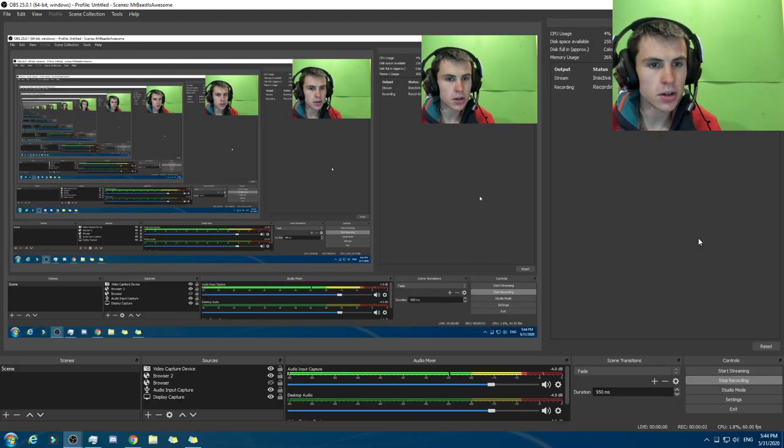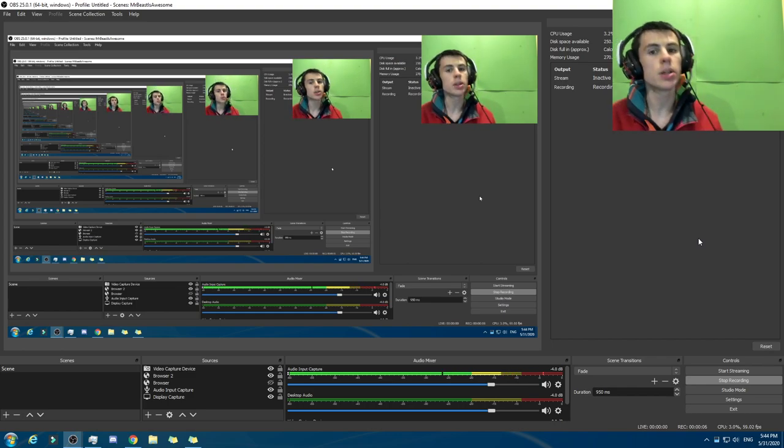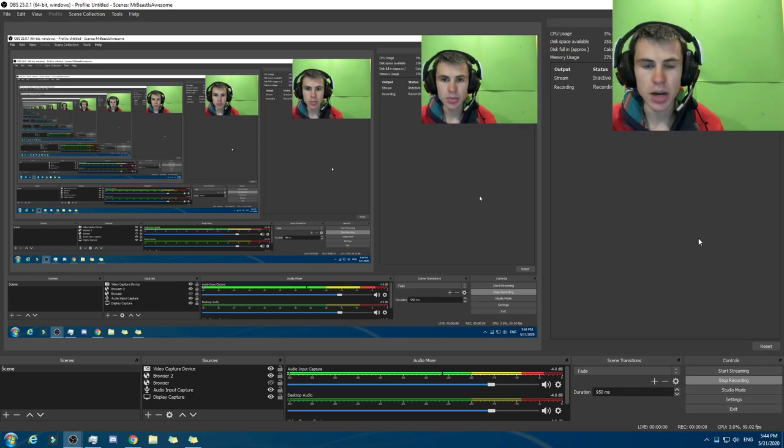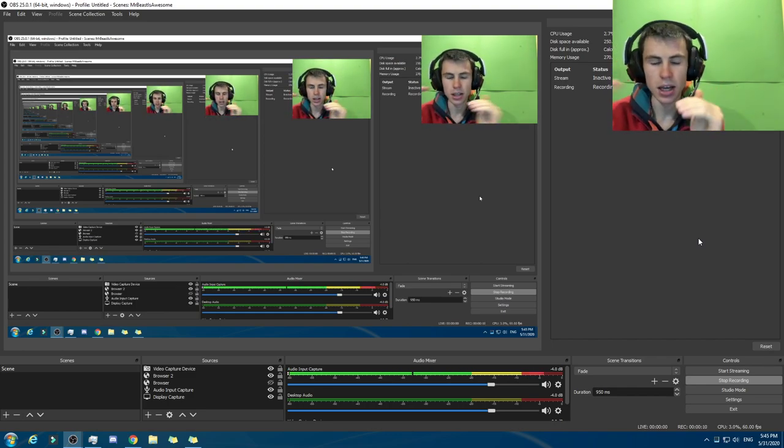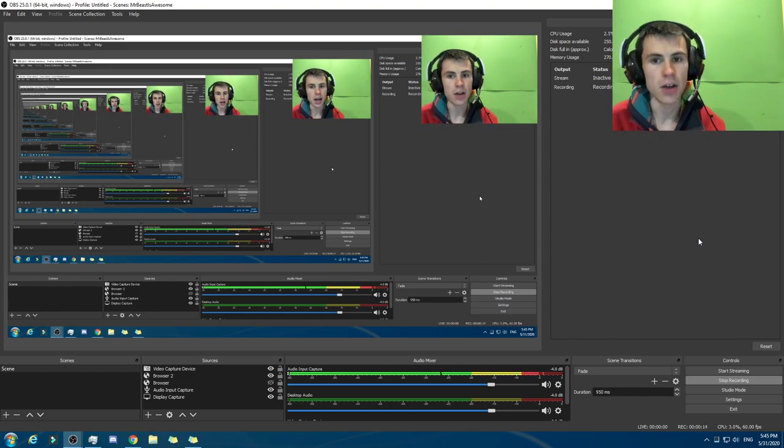What is up, everybody? This is your host, Superside, and welcome back to another video. In this video, I'm going to be building a computer on UserBenchmark — not physically, but digitally figuring it out — which is worth $800 US dollars.